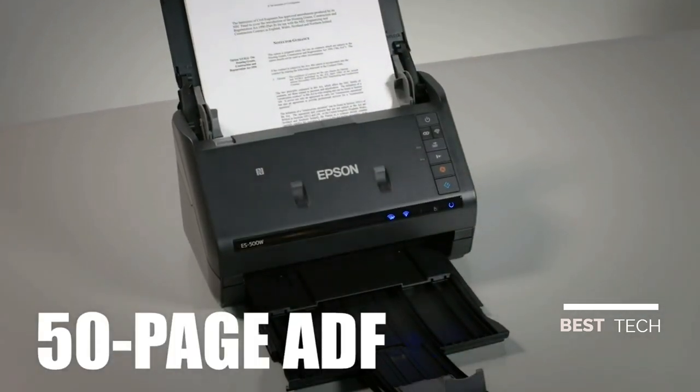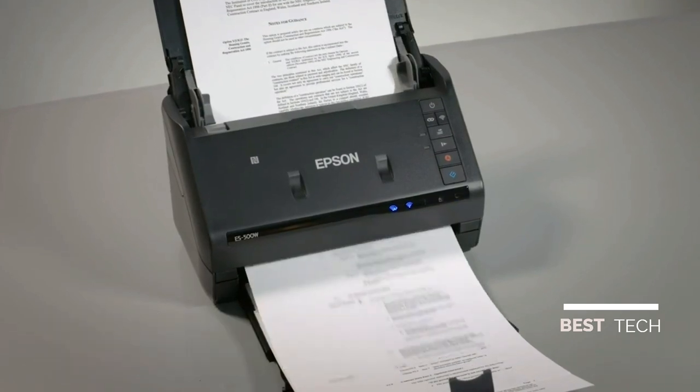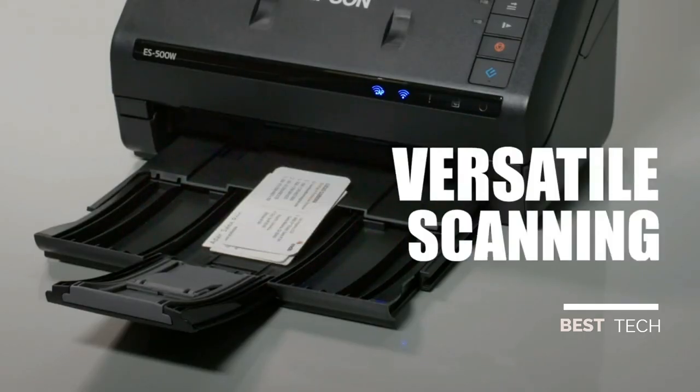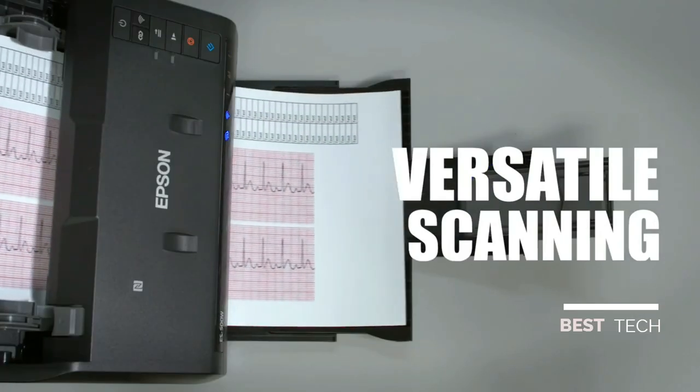Quickly scan stacks of papers with its robust 50-page auto document feeder. Scan a variety of documents from business and ID cards to single sheets, extra-long pages, and more.